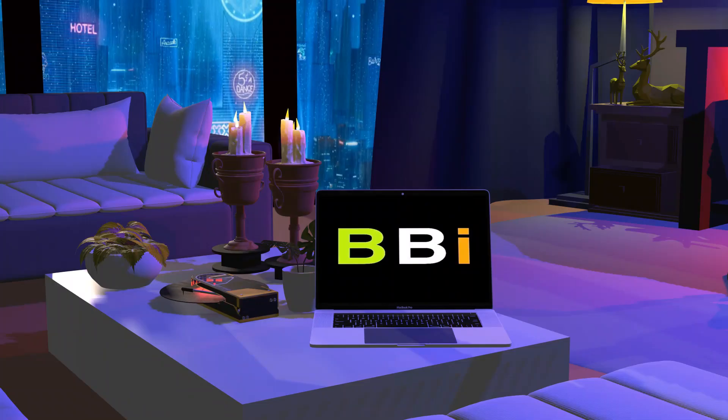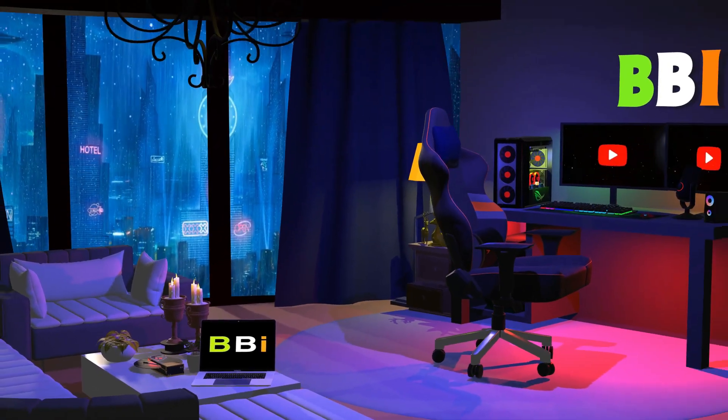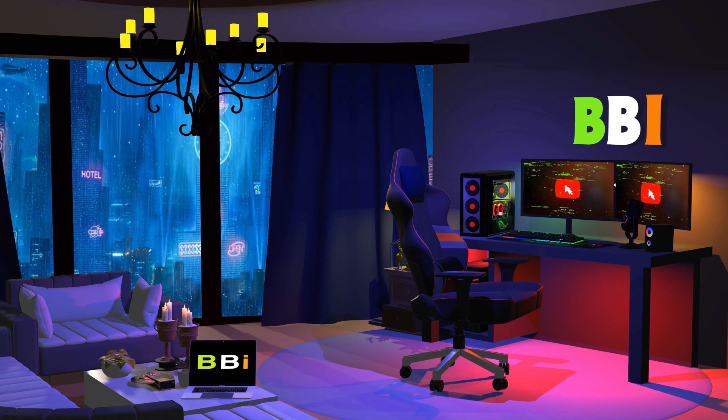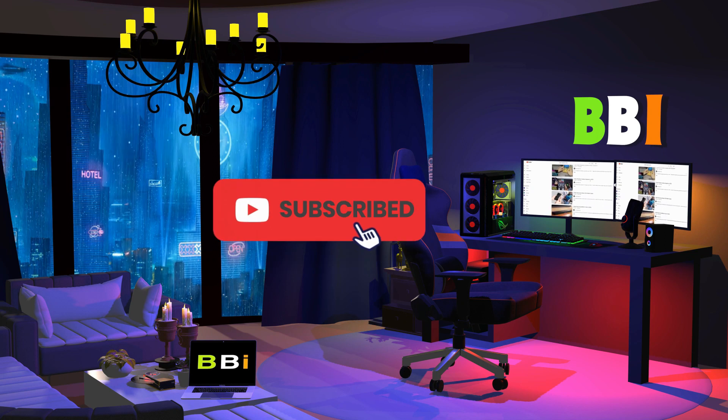Welcome to Best Budget Info. We review tech products to help you make the best purchasing decision. Our team stays busy to keep you updated on the latest tech trends. To purchase the right product, check out the links in the description and subscribe to my channel.